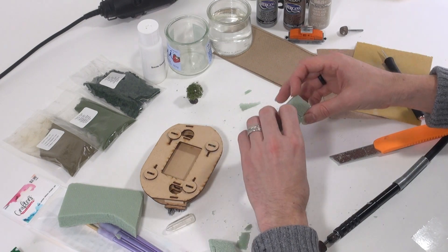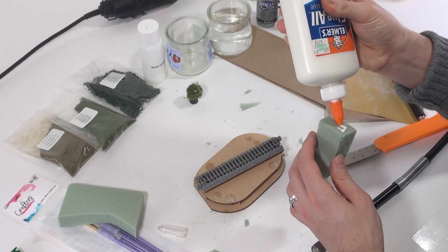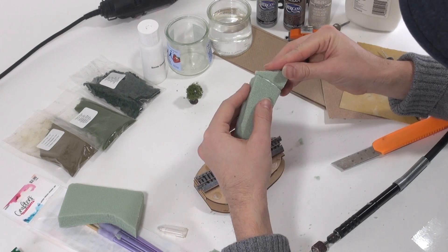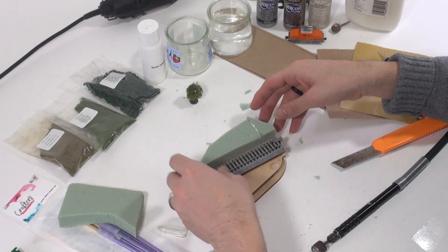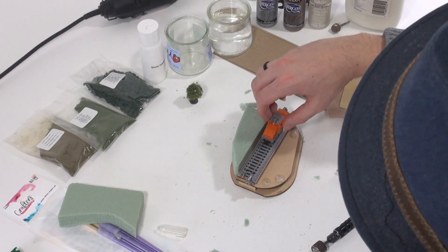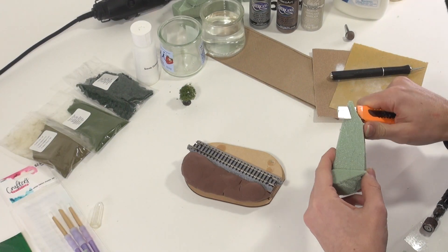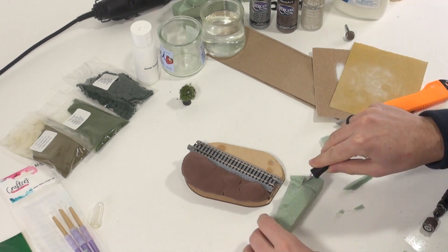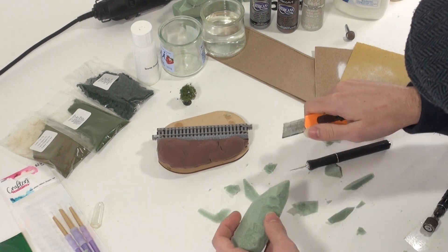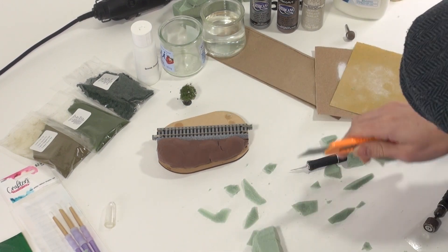For this and a few other steps on our project, I'm going to use some Elmer's Glue All. I recommend this over basic school glue, as school glue is thinner, less tacky, and takes forever to dry. Now, we're not going to glue our foam to the diorama base just yet, as we've still got some shaping and painting to do, and that's easier done if you can handle the foam freely. Once the glue has dried, we'll take a hobby knife and start making cuts to form the shape of our land. You can also use a box cutter knife for the larger, broader cuts. Once we get into carving the more detailed rock face, I'll switch back to using the hobby knife.